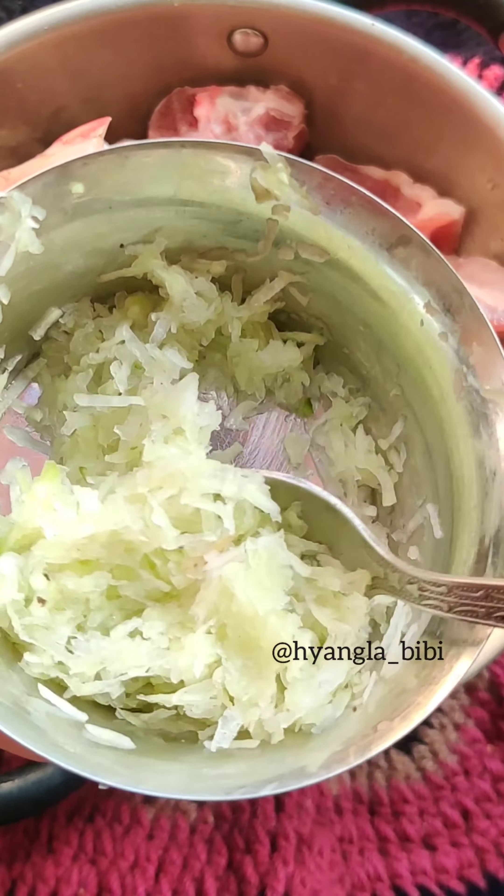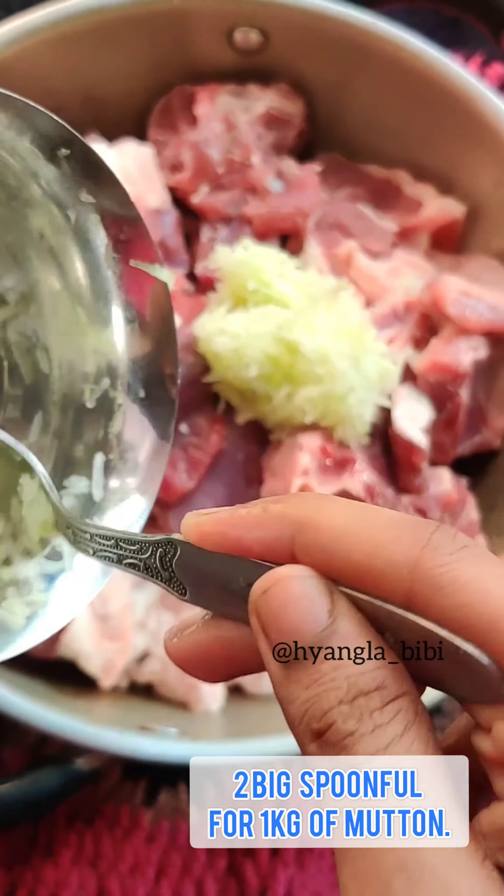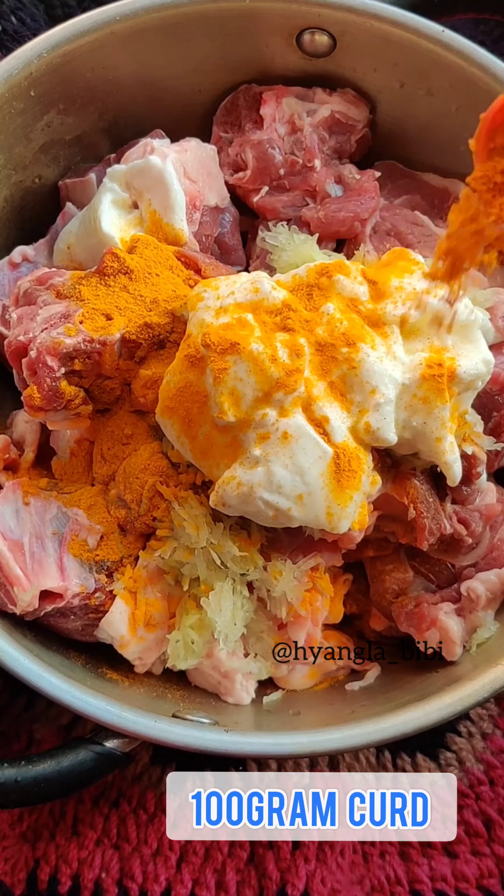Hi guys, today I am making Sunday's special Bengali style mutton curry. So for the marinade, first I am adding some raw grated papaya. Papaya works actually as a great meat tenderizer, guys. And don't worry, you won't be tasting the papaya in the gravy.